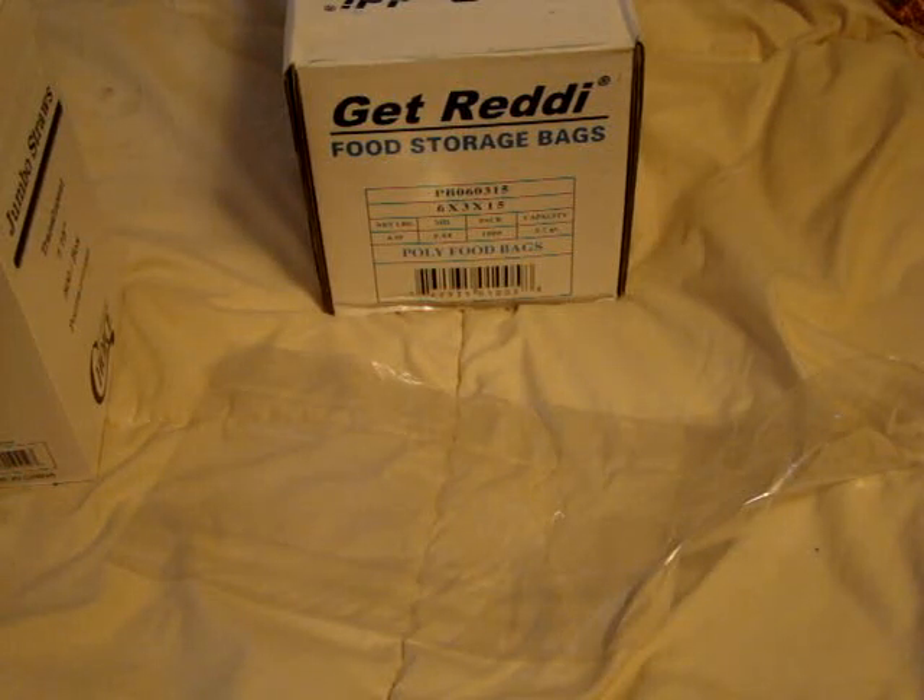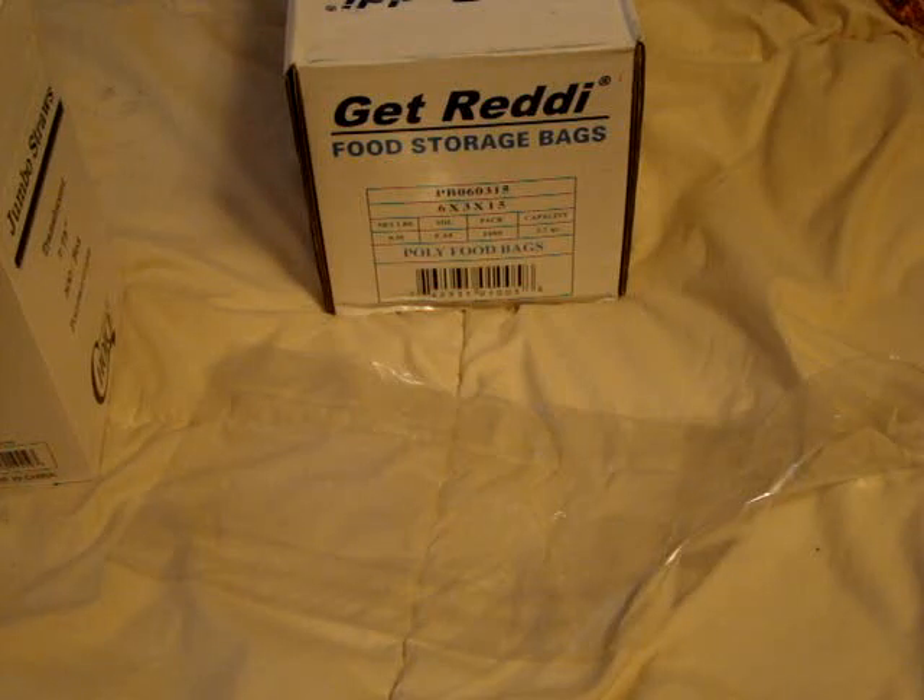Hi y'all, just doing a real quick video on the Interplast Group PB60315 6 inch by 3 inch by 15 inch plastic food bag. It does come in a pack of a thousand. It's 0.68 mils and it does around three and a half quarts worth of capacity.